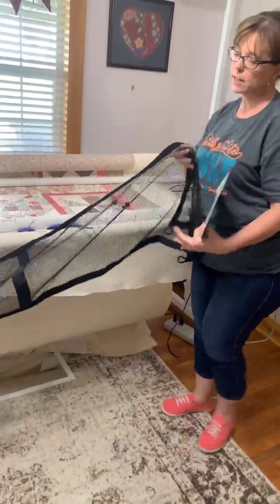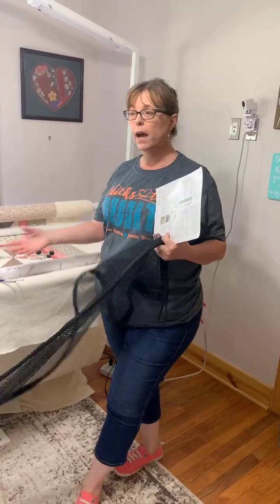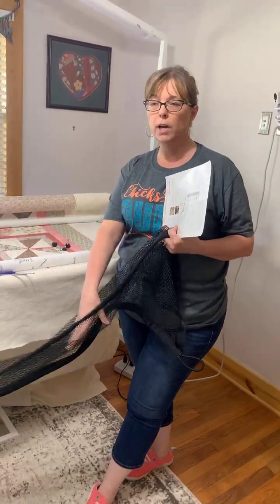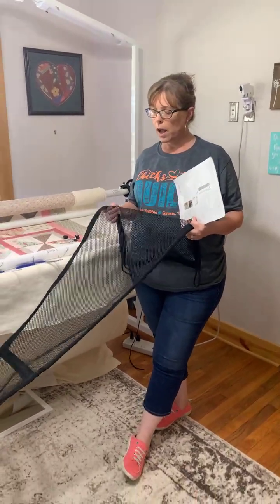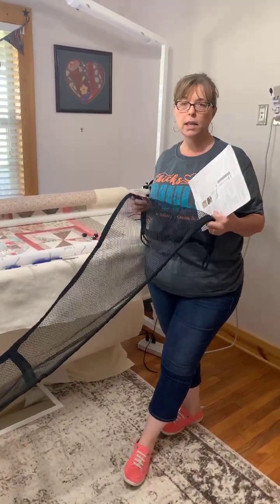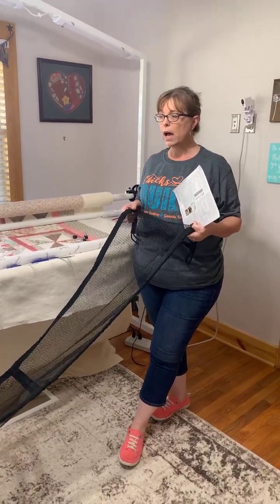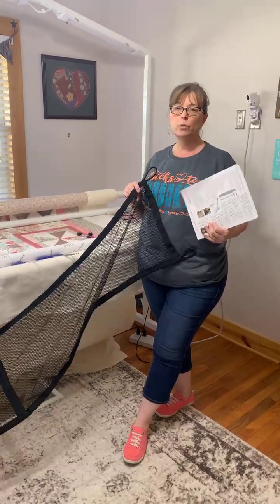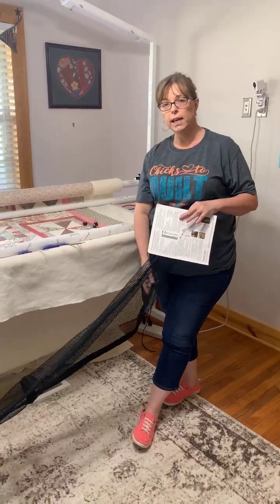The handy hammock hangs under your frame to allow your batting to lay in there and keep it from falling on the floor. It works great to keep your batting clean, up off the floor and out from under your feet. If you like to float your quilts, the bottom of your quilt top can lay in there and keep it up off the floor.